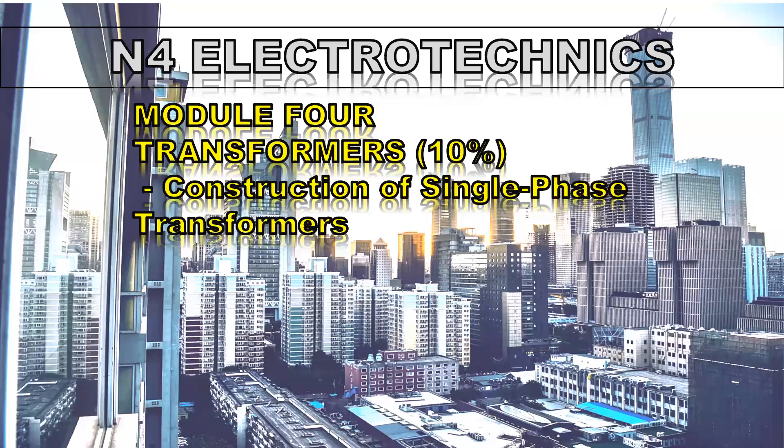Welcome to this video for N4 Electrotechniques, and in this video we'll be looking at the construction of single-phase transformers.